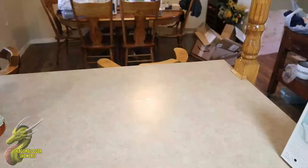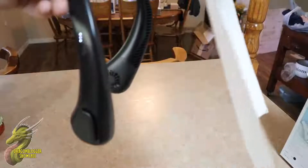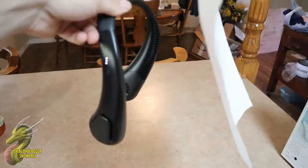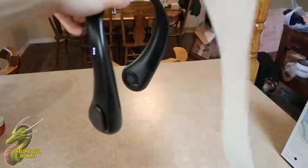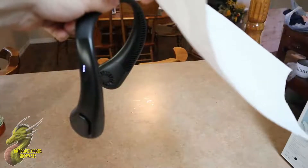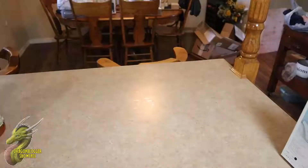Now I want to give you guys a little test to show you how strong the wind is. On the lowest setting you can see it's blowing this paper towel a pretty good amount. On the second setting it's blowing it even more. And then on the final setting, it is moving a lot of air.